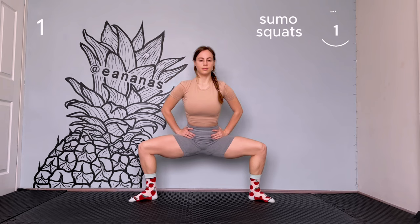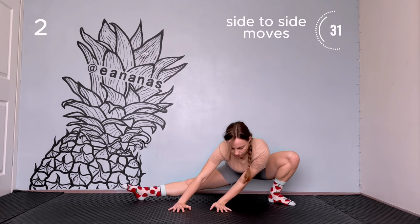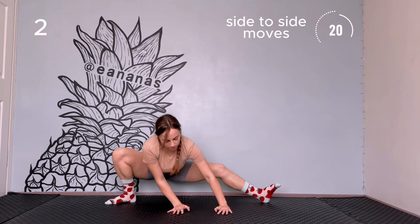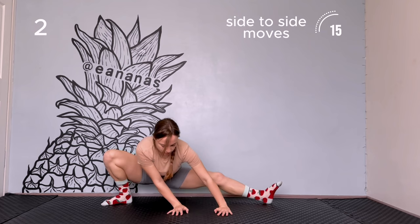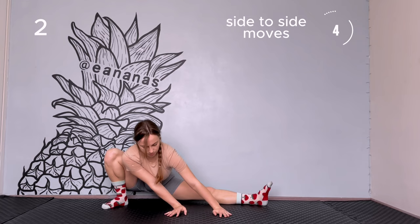Next exercise is side-to-side moves. Straighten one leg from the side. Keep your hands on the floor. Move your butt up and down for a few seconds, then go to the other side. Keep moving in this way.